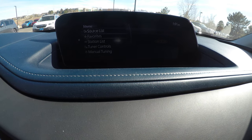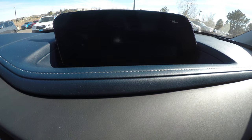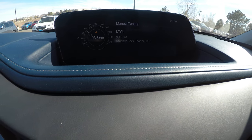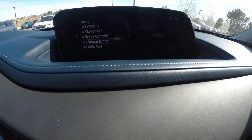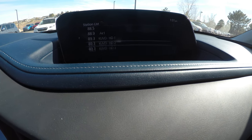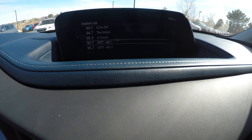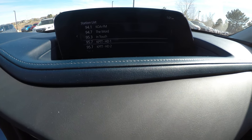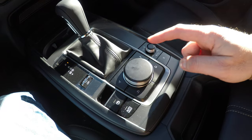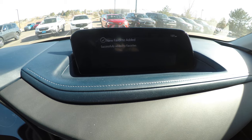You can go to tuning or station list. Pick the station that you're after, say 95.7. Then go ahead and push and hold that same button there. You'll see that it was added to your favorites.